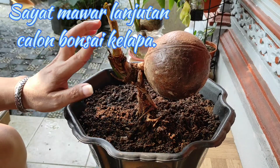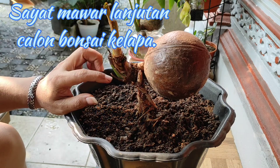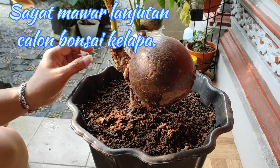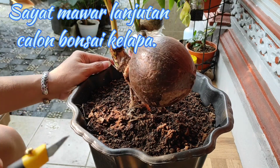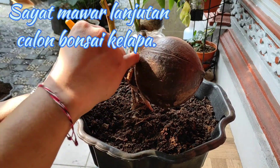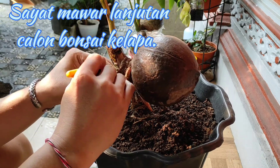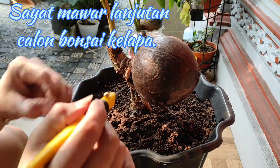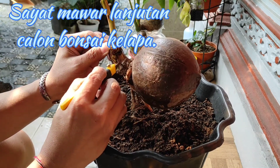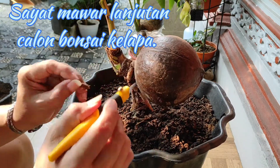Beberapa minggu lalu Pak D sudah tebas ekstrim, dia sudah tumbuh. Sekarang kita akan proses pembersihan dari sisa batang yang masih ada di sini. Tujuannya adalah untuk memberikan ruang batang yang di dalam lebih cepat keluar. Dan pembersihan ini harus secara rutin kita lakukan - inilah teknik dari proses bonkla yang sesungguhnya.